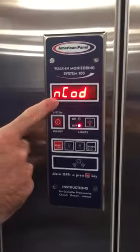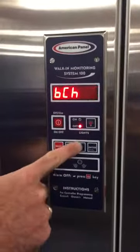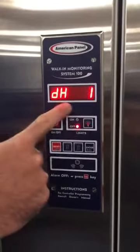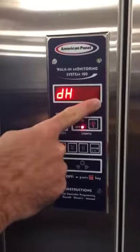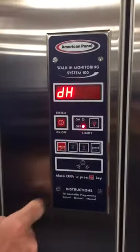Here it's asking if we want to reset our code. Battery charger on/off. Door heater — this is turning the door heater on and off. One signifies on, zero signifies off.